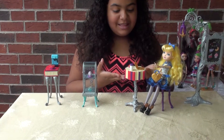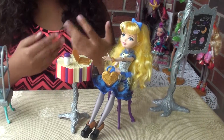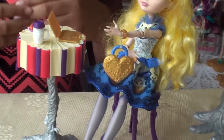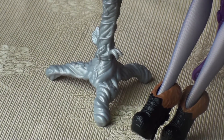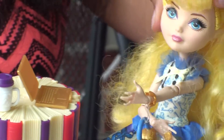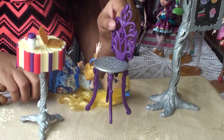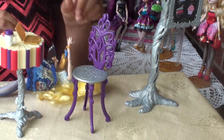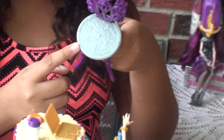Moving on, we have this table that is made with many storybooks that are red and purple. At the bottom, there is a branch that is silver covered with vines. This set also comes with a chair. This chair is purple with vines, and where the doll sits down, it is silver.